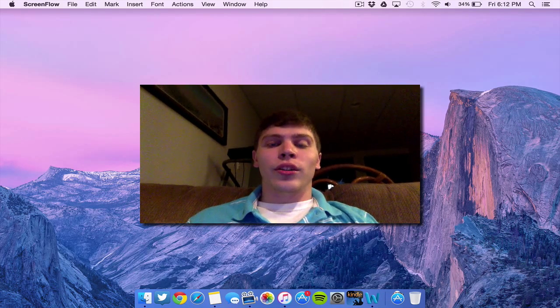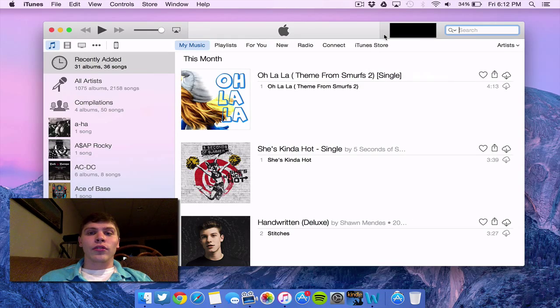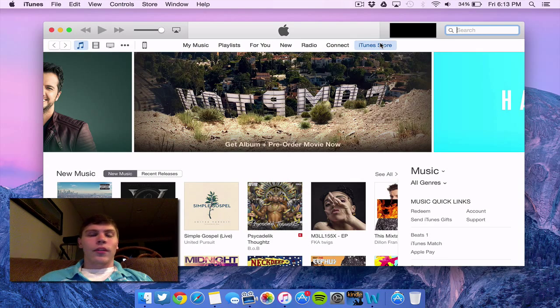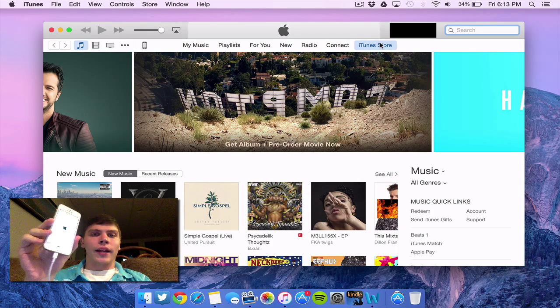The first step is to download iTunes to your computer if you don't already have it and open it up. As you can see I have iTunes open on my computer right now. Next, you're going to connect your iDevice to the computer. I have my iPhone 5S hooked up here with the cable to my MacBook Pro.